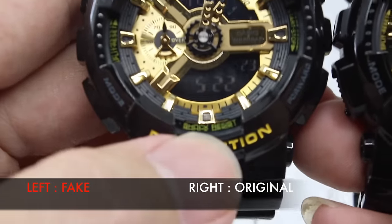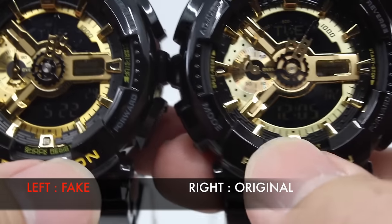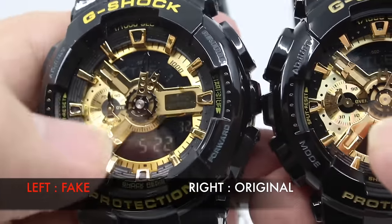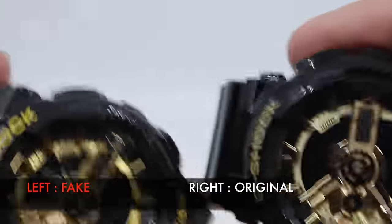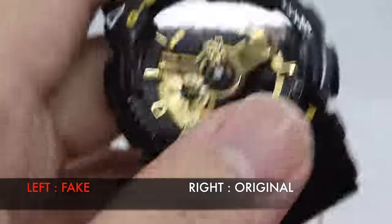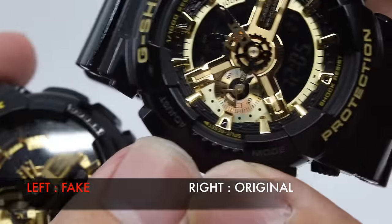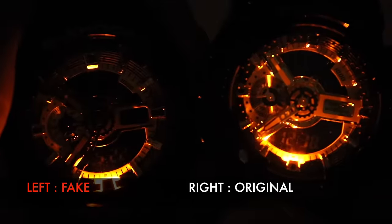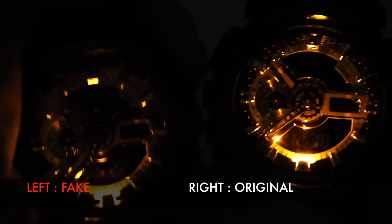Looking at the G-110's display, the description text on the fake appears as a double image because the glass quality is poor — it creates a reflective mirror visual so you can't clearly read the text. The original's glass makes everything sharp and legible. For the light effect, the original lights up the entire watch face evenly, while the fake only lights up at the bottom, making it nearly impossible to read the time.